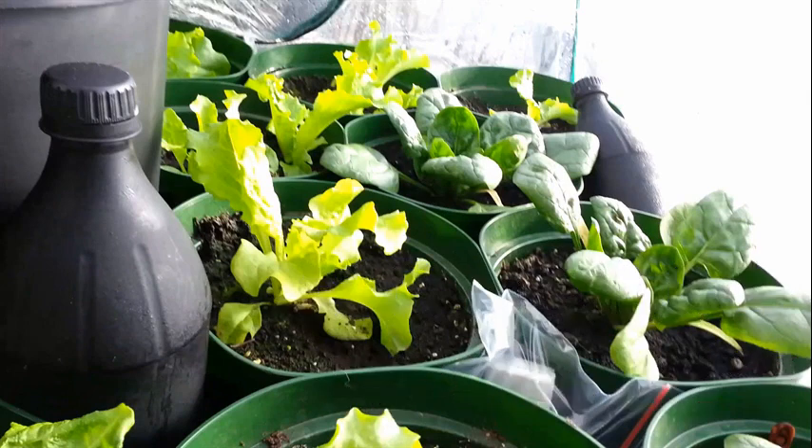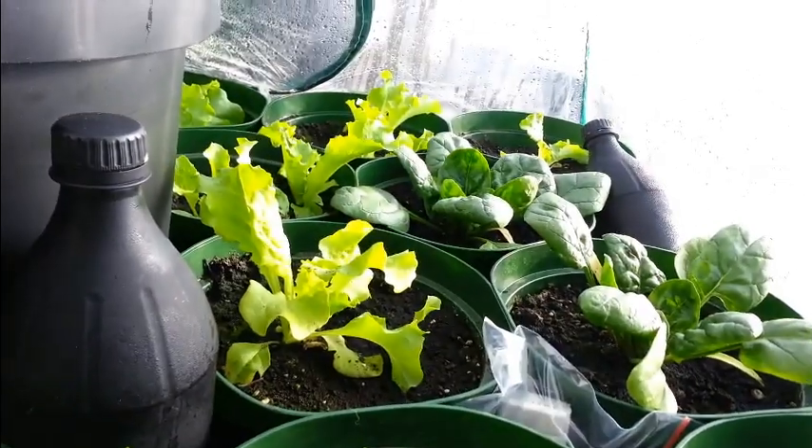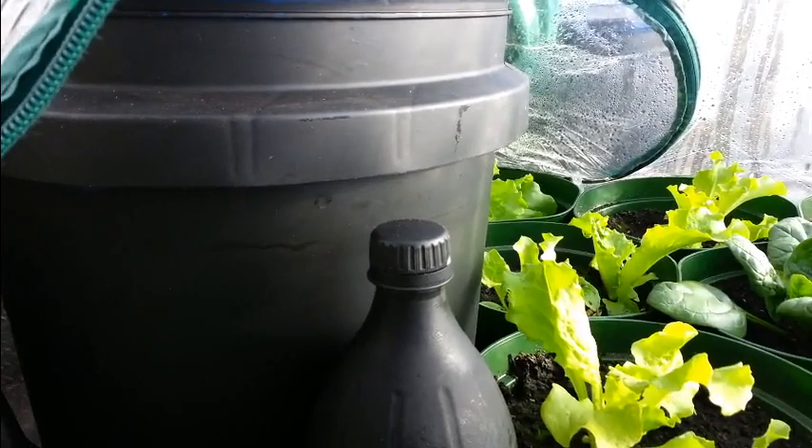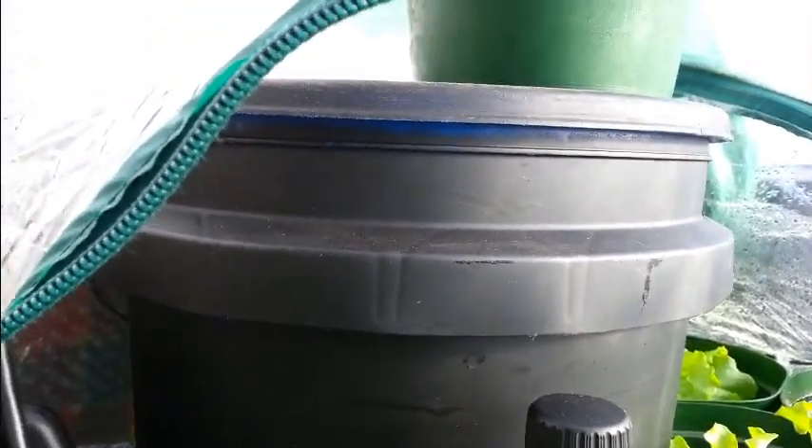All the plants look really healthy. I have three 1-liter bottles of water painted flat black put in — there's one around the back you can't see in the video. I also have two 4-liter milk jugs full of water, also painted flat black, one on each side of the big bucket. The big bucket is a 5-gallon bucket with a 25-watt aquarium heater in it.